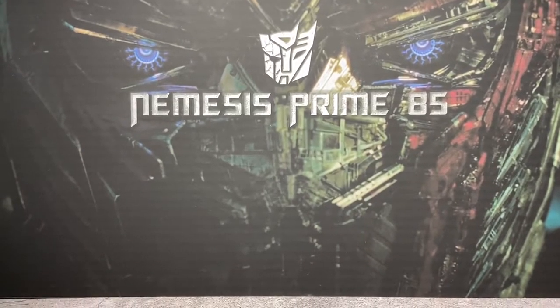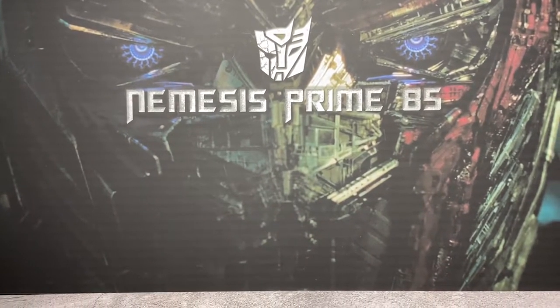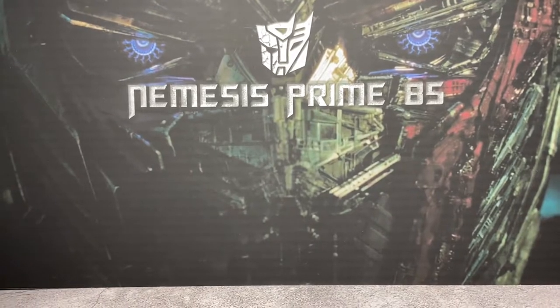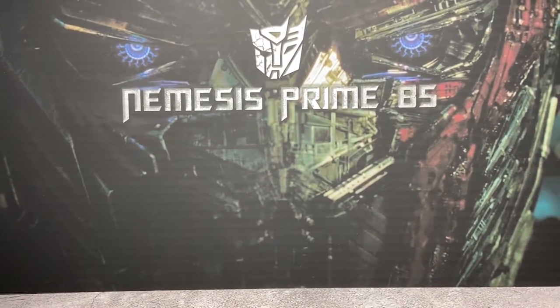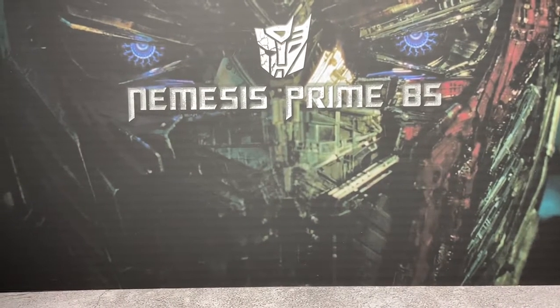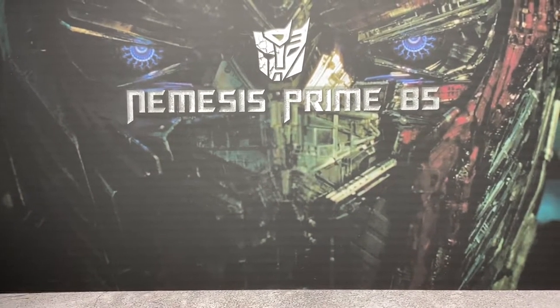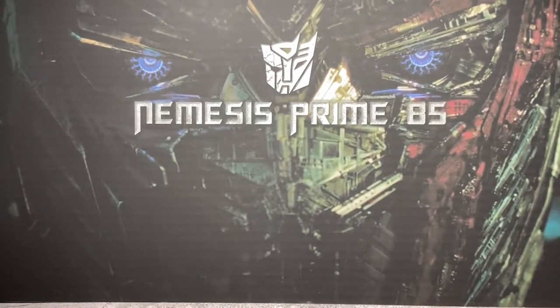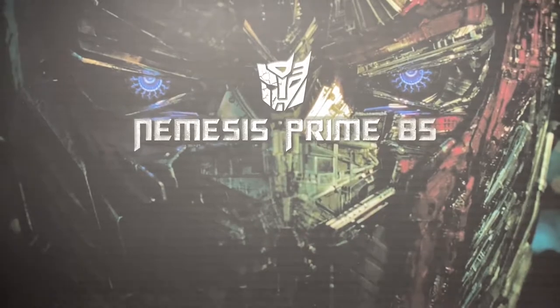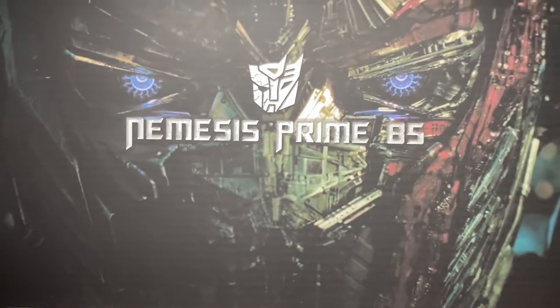Hey, what's going on everybody, nemesisprime85 coming at you with another video. Today we're gonna be doing a collection update because if I'm being honest with you, I don't really feel like reviewing anything, so I thought I'd just update you guys on what's going on in the collection — in my opinion that's more fun than looking at a separate figure, so you can see it with everything.